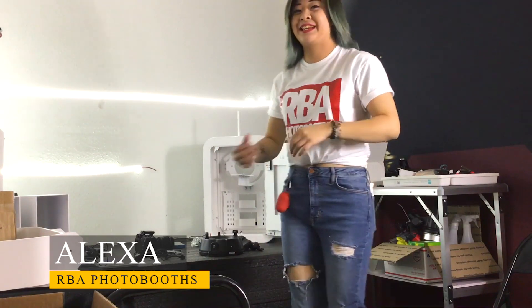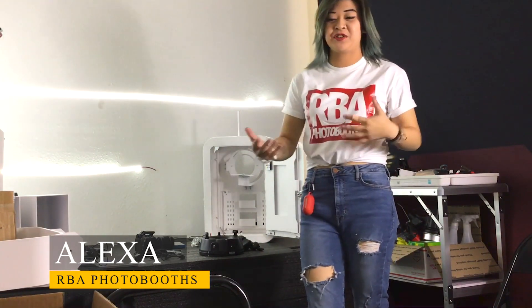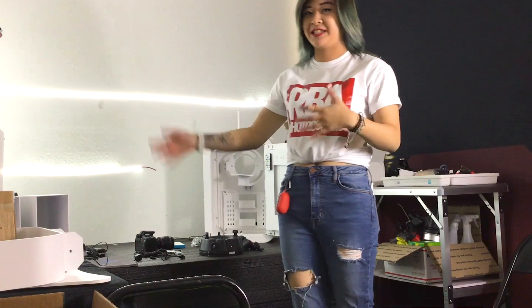Hey, my name is Alexa from RVA. Today we're building the T12 LED and I'll show you guys how to put all the pieces together and how to stand it and all that stuff.